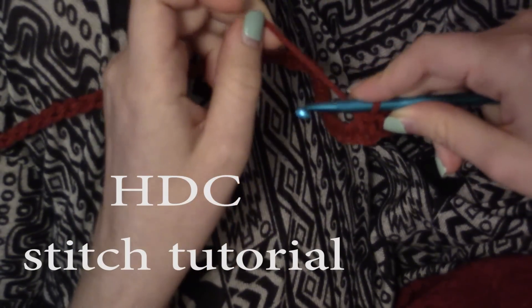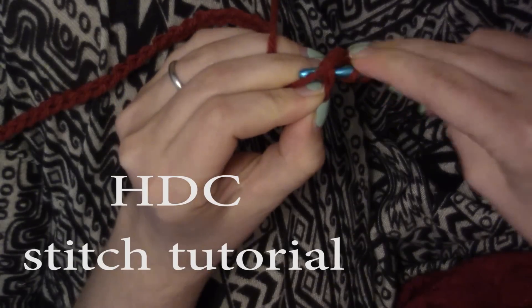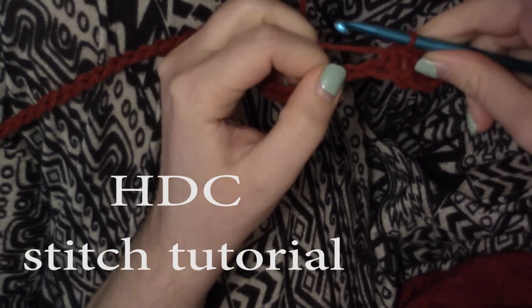For a little tutorial: you half double crochet by yarning over, inserting the hook into the chain, pulling up a loop, yarning over again, and pulling through all three loops on the hook.